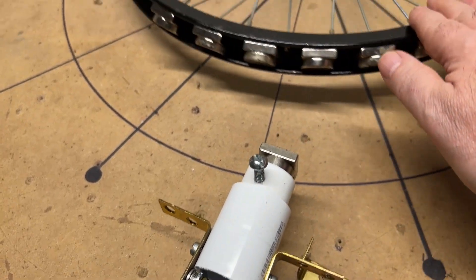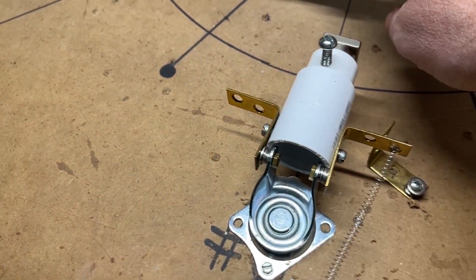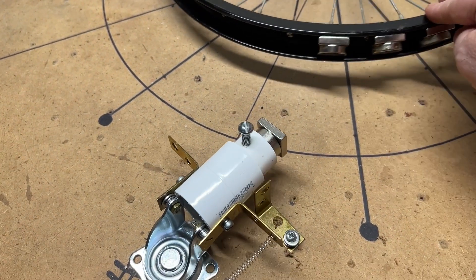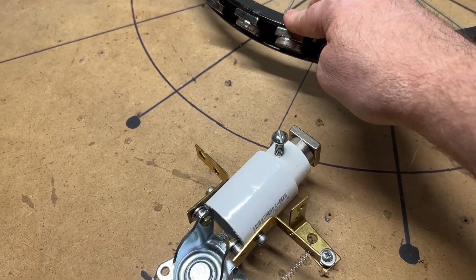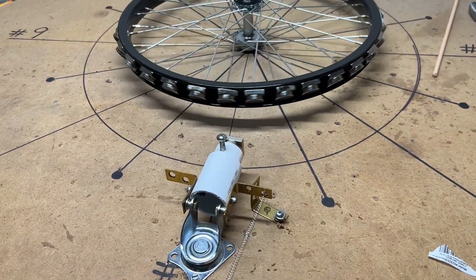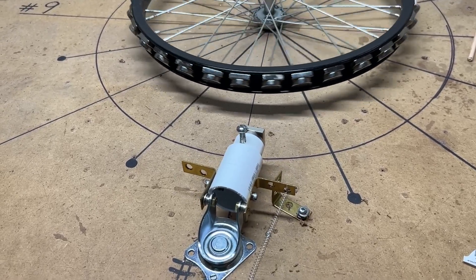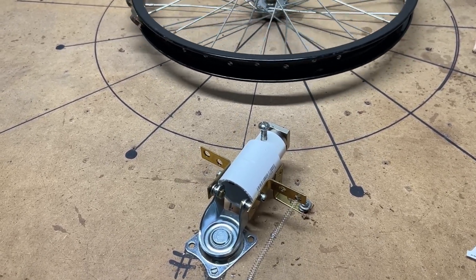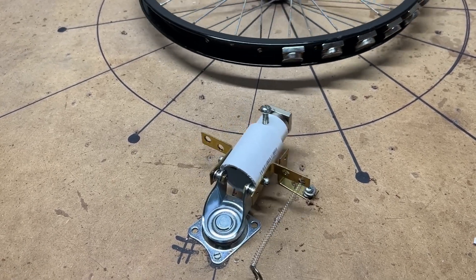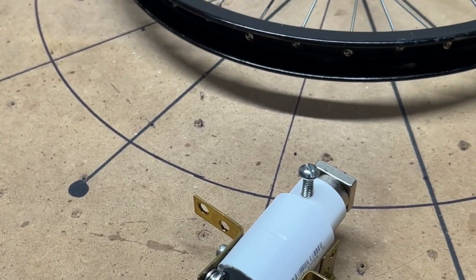What happens is when we get to the last magnet here, it kicks this out — but it uses the energy from this wheel to kick this out. See how it kicks it out? Let me start spinning the wheel and watch what happens. Each time it kicks it out it loses speed. That part works beautifully, but as you can see it's losing speed.